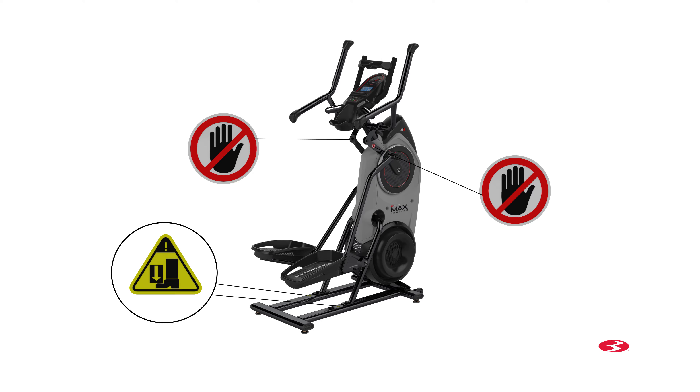Before you begin assembly, please make sure to read the assembly manual thoroughly as it contains important safety warnings and assembly tips. Please note that there are some steps in the assembly process that might require two people. Some components of the machine can be heavy or unwieldy, so please use a second person when doing assembly involving these parts.